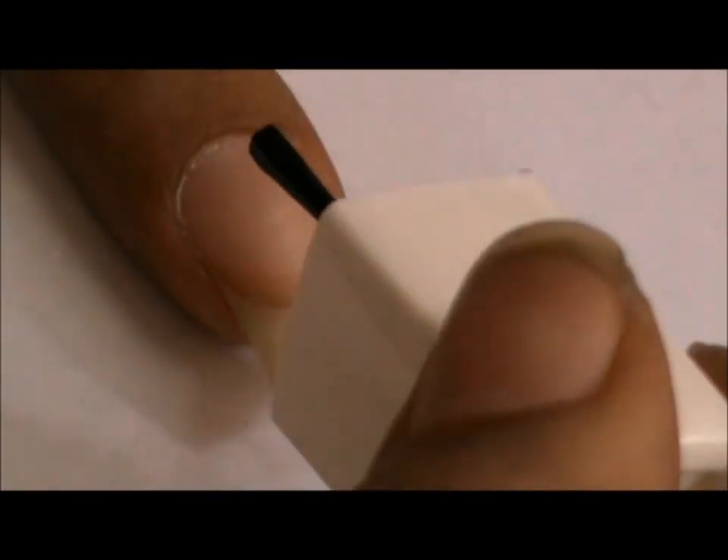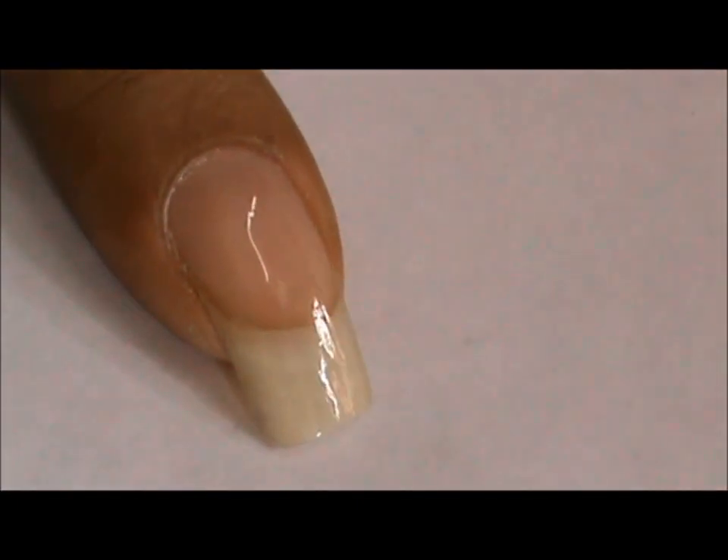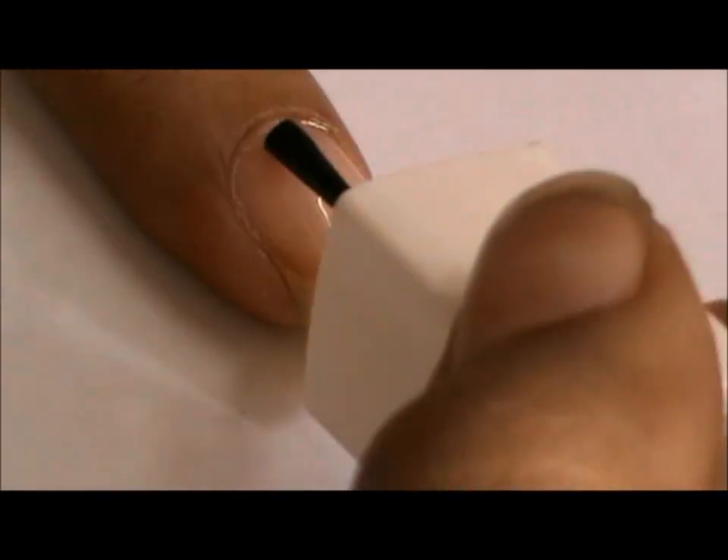Start up by painting a base coat on your nails. This will give your nails a smooth finish that will allow the nail polishes to set better.